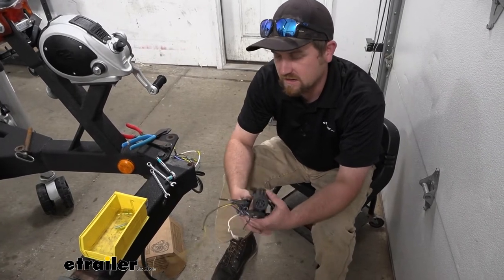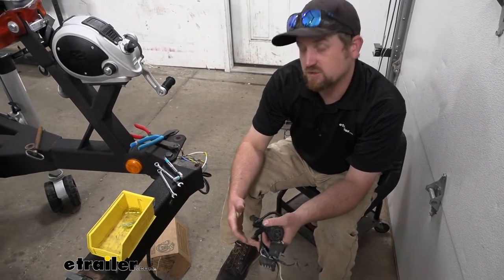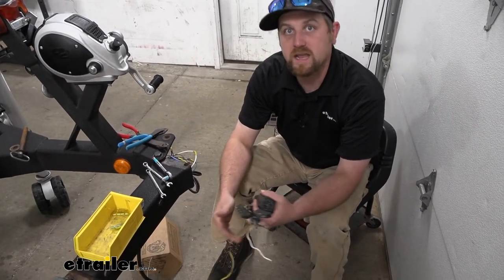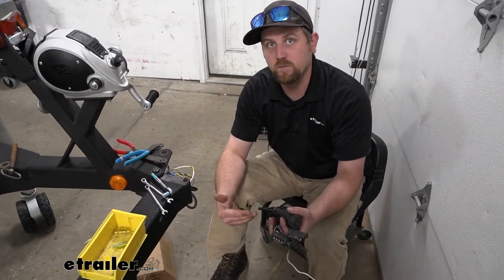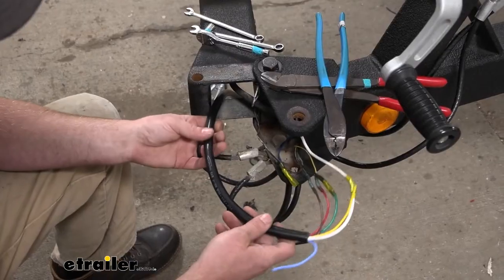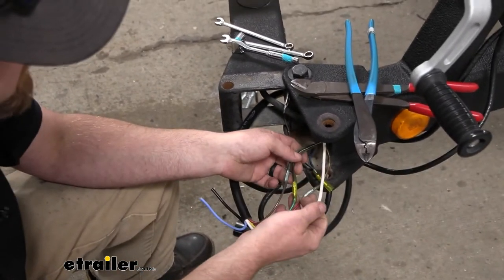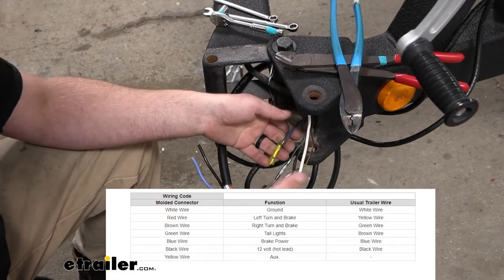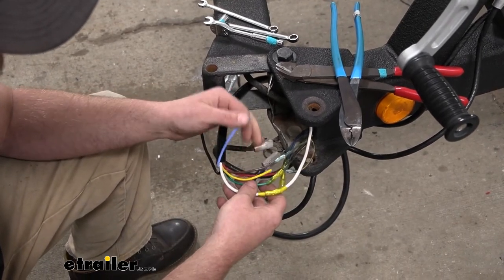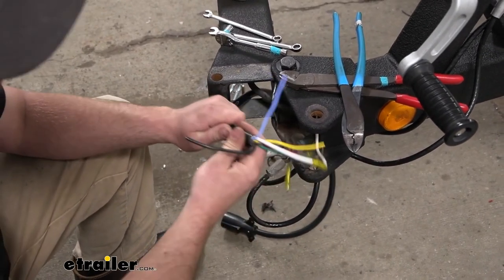With that said, if you redid all your wiring and this is the last thing you need to do, essentially you're just going to hook it up. The main thing to watch out for is the color of the wires and what function they're going to control. Here's our new seven-way connector getting hooked up to our existing trailer wiring — yours might be a little bit different, but the concept is the same.